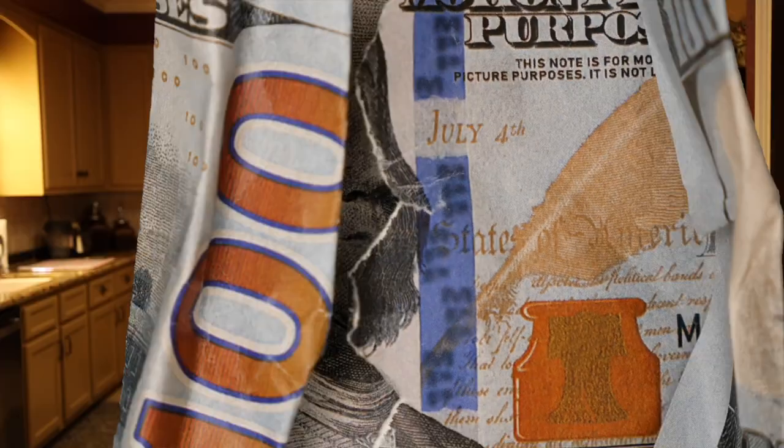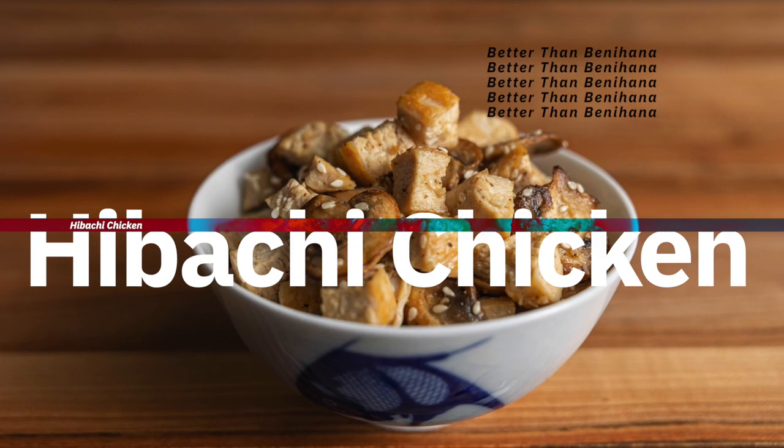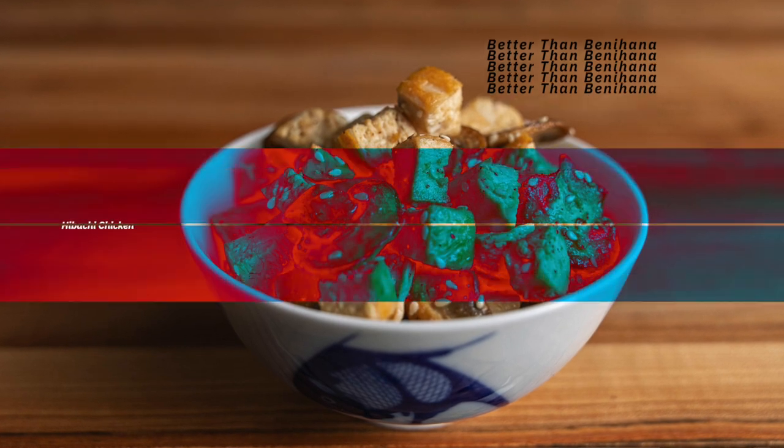If you're anything like me, you're probably sick and tired of spending hundreds of dollars at Japanese steakhouses. In this video, I'm going to show you how to make hibachi chicken at home for a fraction of the cost of what you'd spend at your local teppanyaki restaurant. We'll go over the most common mistakes I see with almost every recipe online, and then I'll show you how to make hibachi chicken at home even better than any Japanese restaurant you've ever been to.